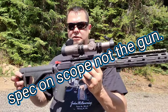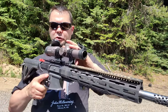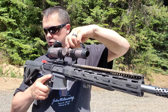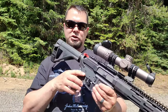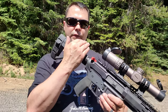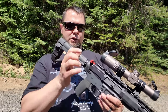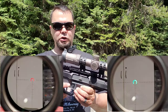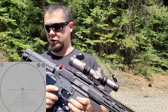Some of the specs: it is a second focal plane scope. There's a 30mm tube. The adjustments are 1/5 mil. It is fully multi-coated. The eye relief is 4 inches, and it's very forgiving if you're not quite at 4 inches — the eye box is very nice. It has an etched reticle, so if your battery dies you can still use your reticle. It has a Christmas tree reticle.